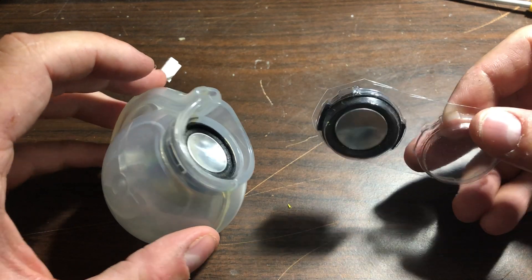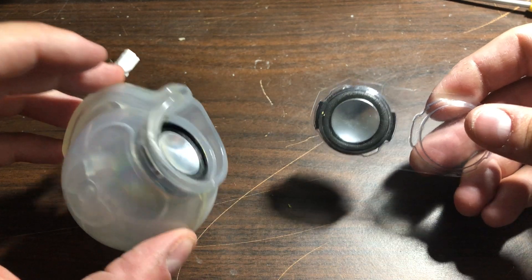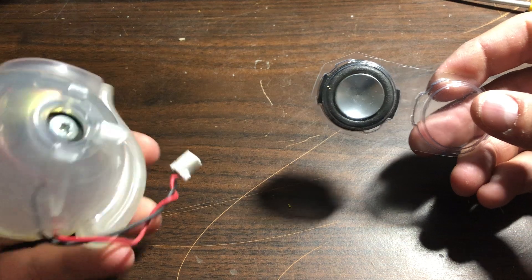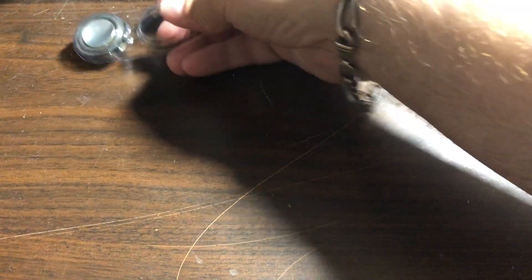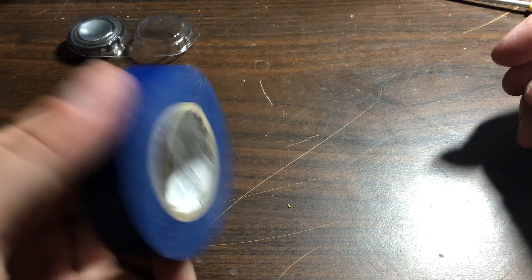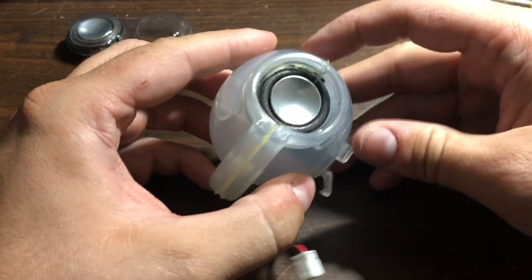I'm not going to repair this one right now — I'm going to show you how I repaired the other one so you get an idea of how I did it. It normally takes less than 10 minutes if you know what to do, and you only need the replacement speakers, some electrical tape, and some pliers.